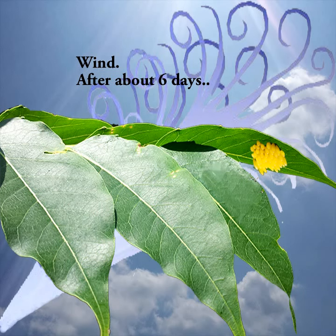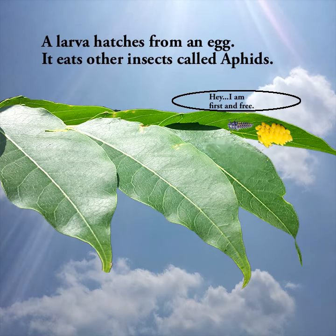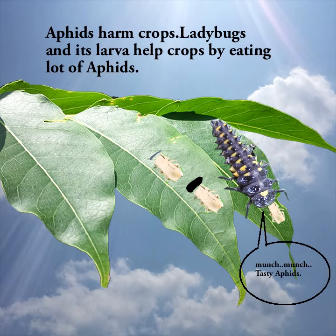Then after about six days, a larva hatches from an egg. It eats other insects called aphids. Hey! I'm first and free! Aphids harm crops. Ladybugs and larvae help by eating a lot of aphids.